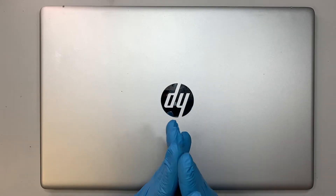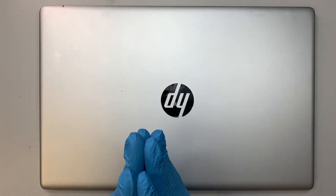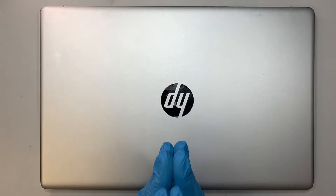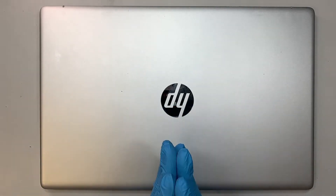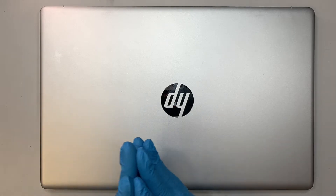Now obviously if the battery is not taking the charge, or maybe it takes the charge at 100% and you get drained out in less than one hour — you just die within half an hour, 15 minutes, sometimes maybe 10 minutes — then more likely you need to change out your battery.